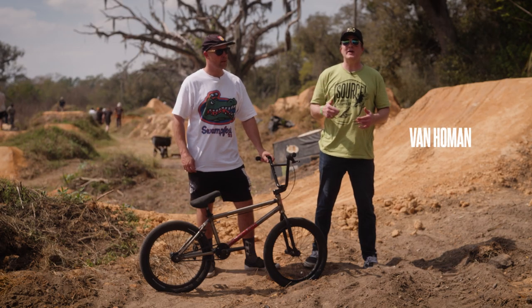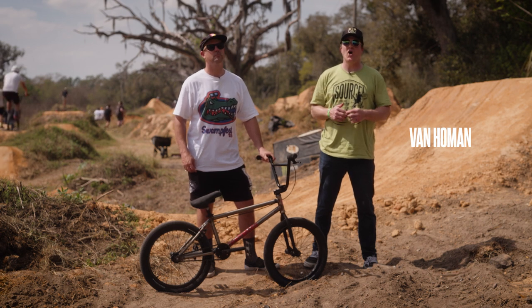Welcome to Source BMX. I'm Van Homan. Today we're in Wildwood, Florida for Swamp Fest.